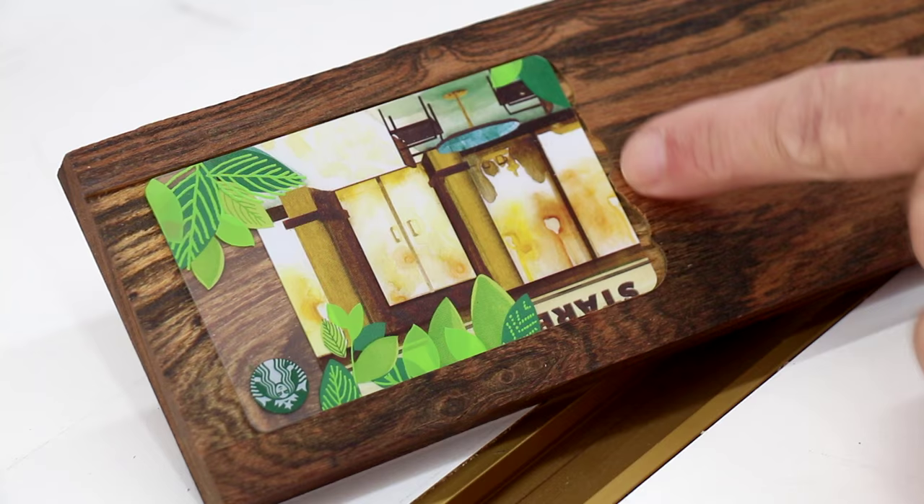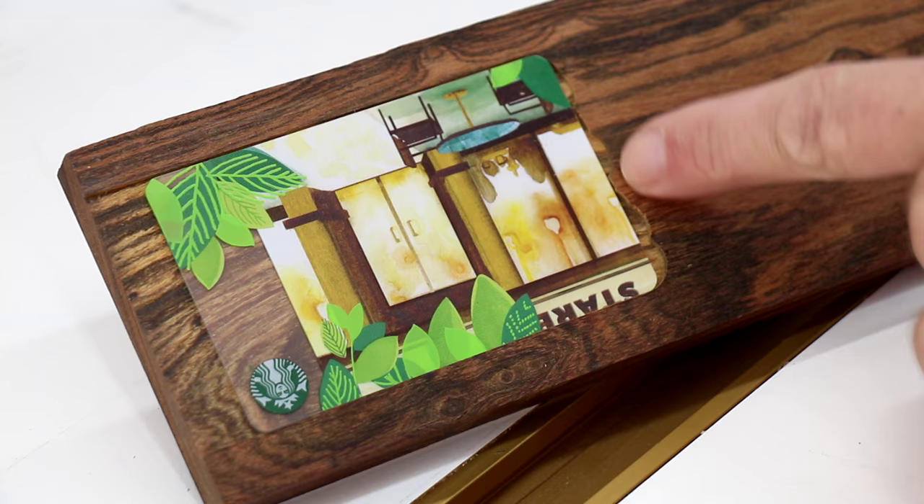If this unevenness down here bothers you, you could probably square that up with a chisel or something. I'm not going to worry about it.